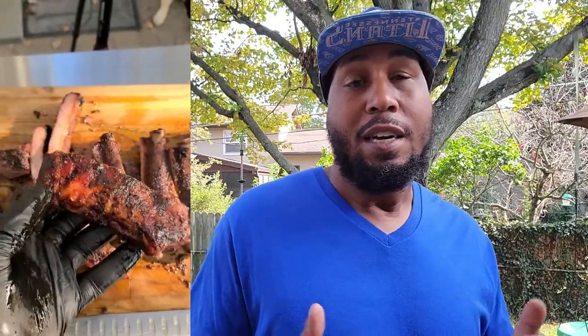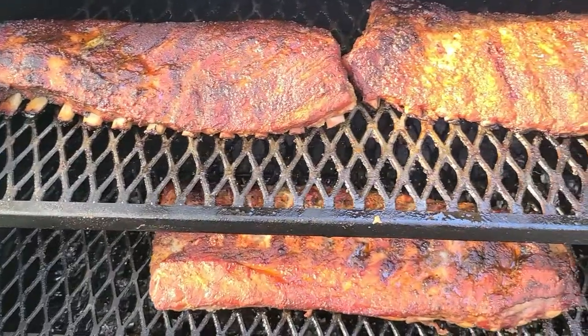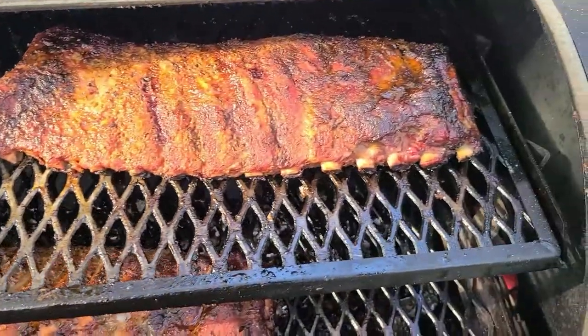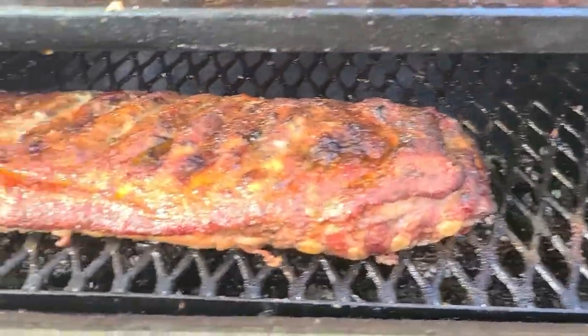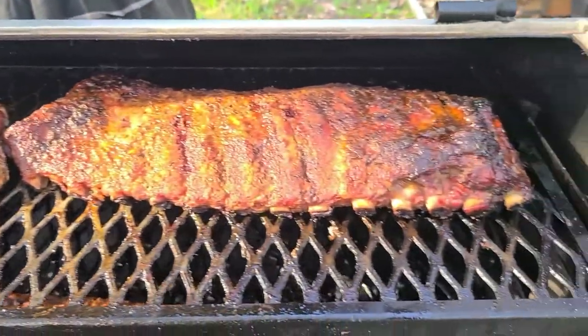Hey, what's up, welcome to Backyard Smoke. I'm your host James and I appreciate you guys coming out today. I'm going to show you guys my process to making some beautiful ribs on the Oklahoma Joe. I love using the stick burner to make ribs whenever I have time because the flavor is unparalleled — you're not going to get it with a gas grill or electric grill. You'll get a good flavor with a charcoal grill, but the stick burner pure wood? You don't know what you're missing. Let's get started.